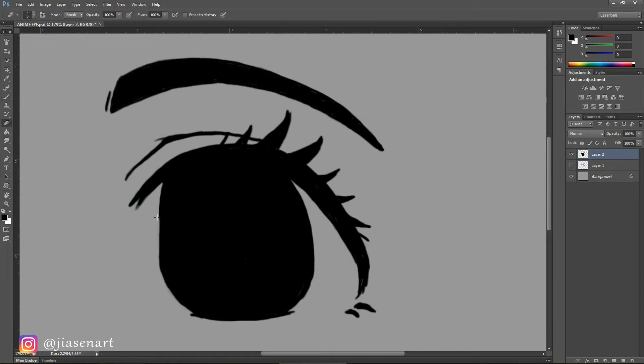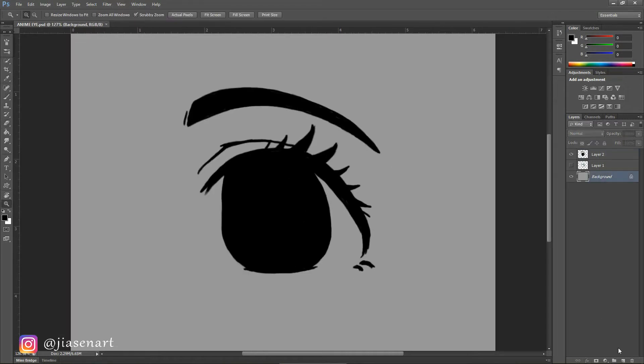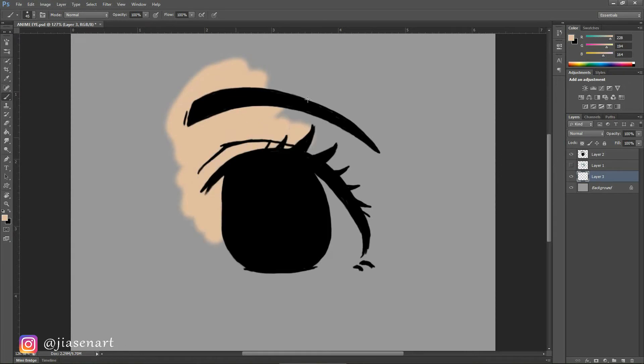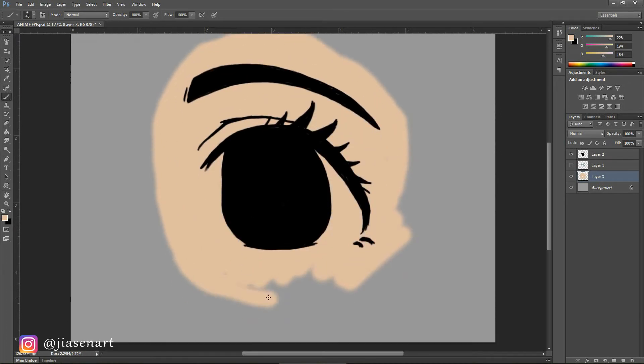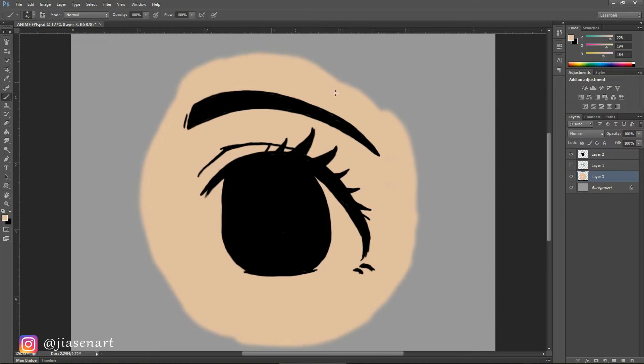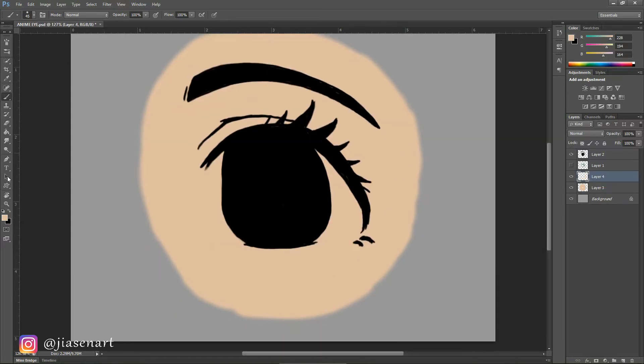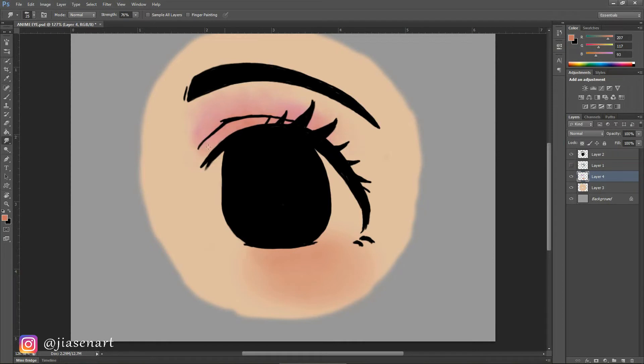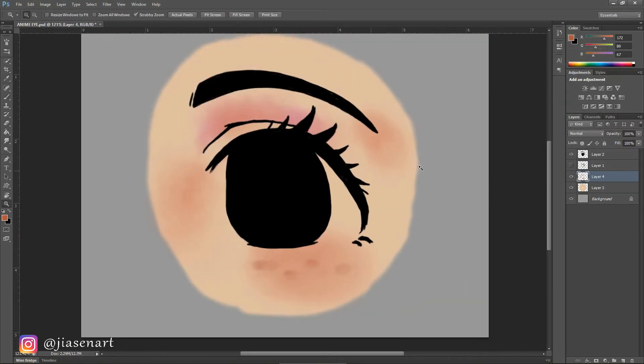On a layer below, I started coloring the skin — this will give a good base for the eye. I used a semi-hard round brush with a light skin tone, and added some reddish tone with a softer brush with transfer pen pressure on, below the eye and on top of the eyelid. The skin shade depends on your choice. Use a smudge brush to blend the colors a bit.